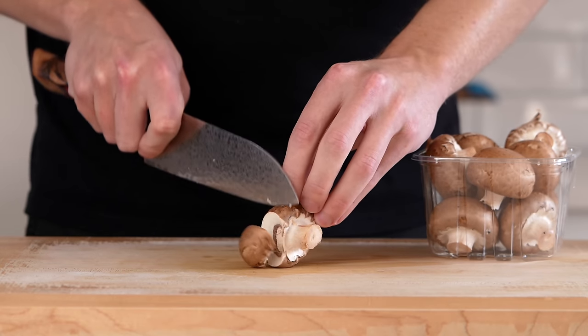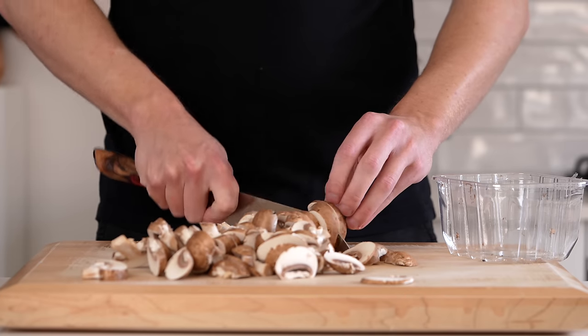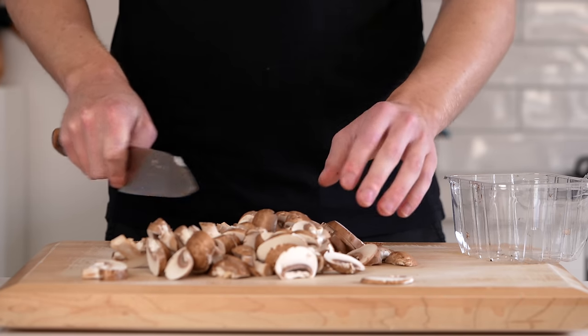Then we're going to need 300 grams of Swiss brown mushrooms — these are also known as chestnut. Give these a medium slice; we don't want them too thin.